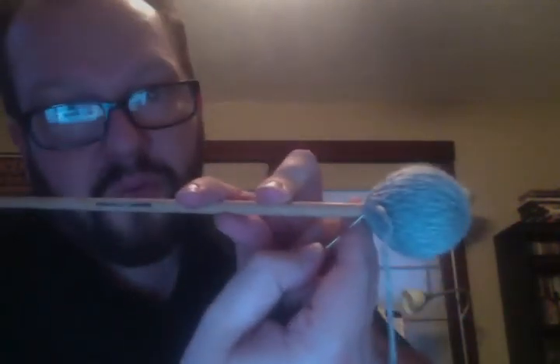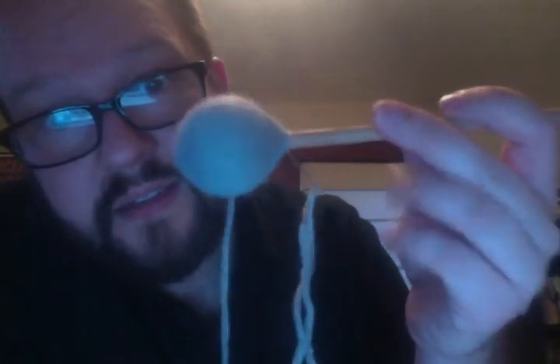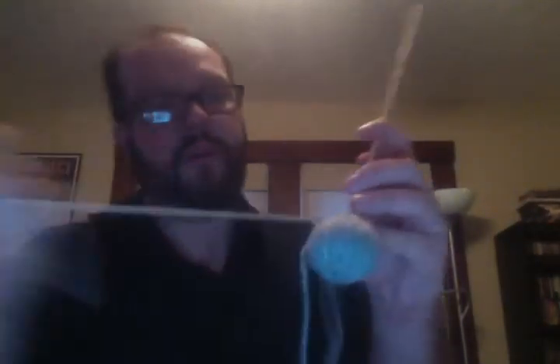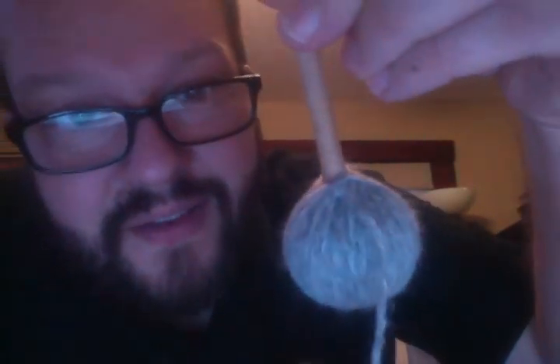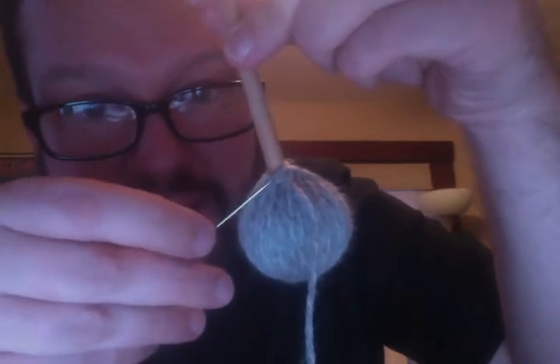The next stitch is going to be a little bit over — same thing — you're going to go in with the needle right at the base of the handle where it's exposed. You're going to come out anywhere from a quarter of an inch to a half an inch up the mallet head. Push it through. You don't have to pull it super tight, but you'll want to pull it tight. Right there is the first stitch.